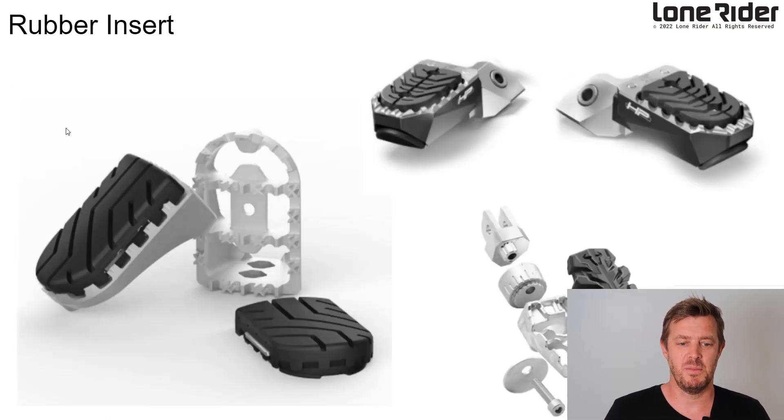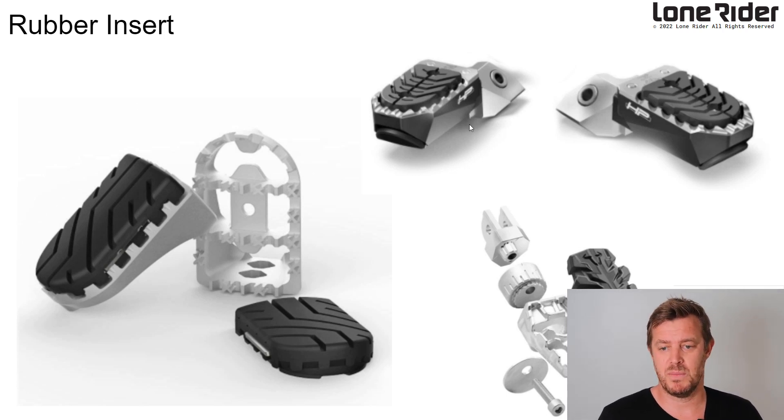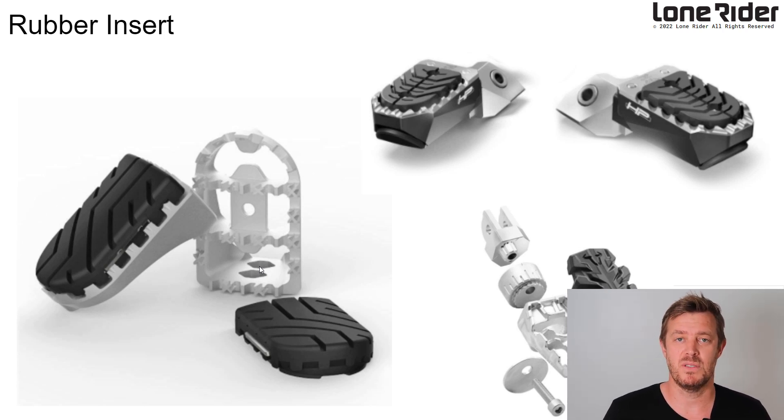Next was rubber inserts. We got feedback that you wanted a rubber insert to save your boots, so we built it into the design. The BMW HP system is quite cool. What we realized is a lot of people don't want to get under the bike and screw around — so screws are out. We just wanted to be able to remove it by hand, so if you get to the end of a trail and want to put the rubber back on, you can just clip it in.